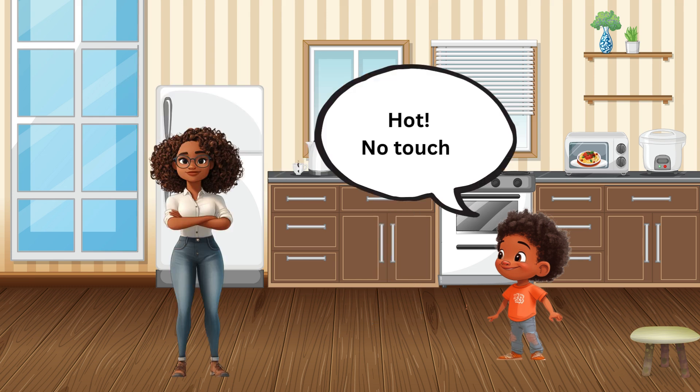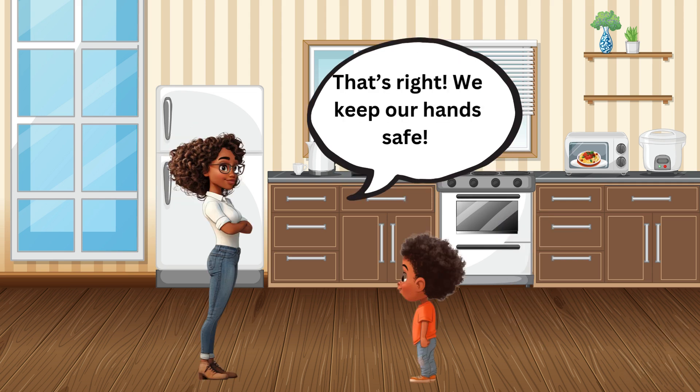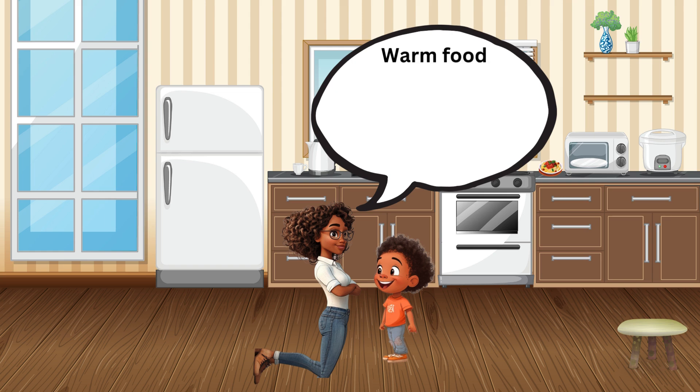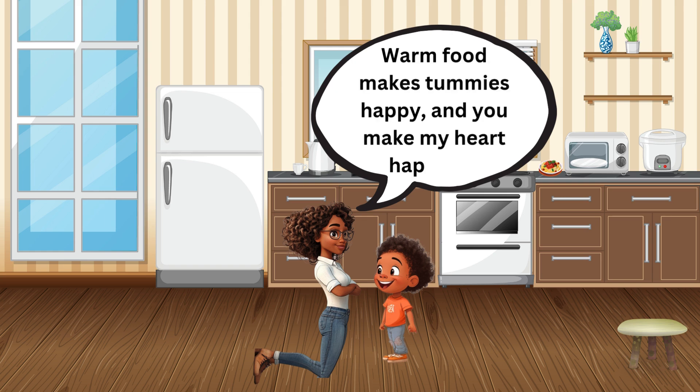Hot — no touch! That's right, we keep our hands safe. And when the food is ready, yum yum, time to eat! Warm food makes tummies happy, and you make my heart happy.